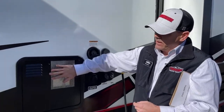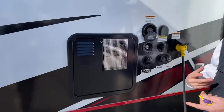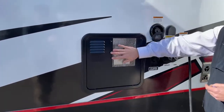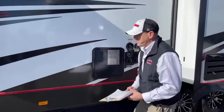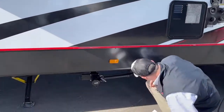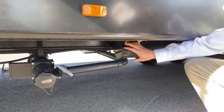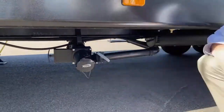Another nice feature is the 10-gallon hot water heater. When you fill up that tank, you actually get an extra 10 gallons and it's going to keep you in the showers longer. Right under here you've got a place to store your hose, and this is where you put your sewer hose. You've got gray and black water dumps right there.